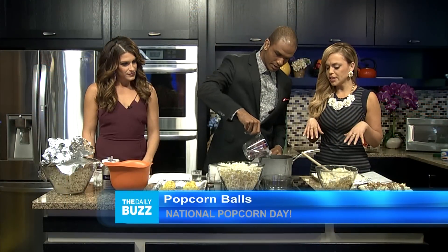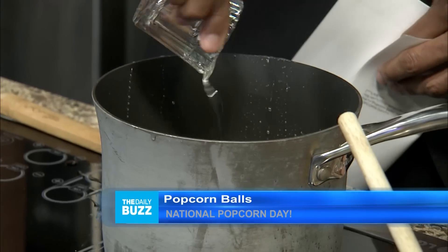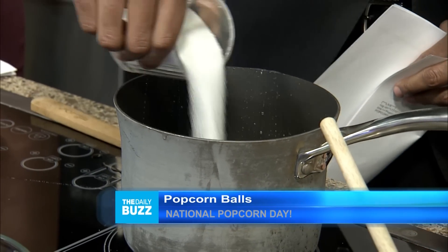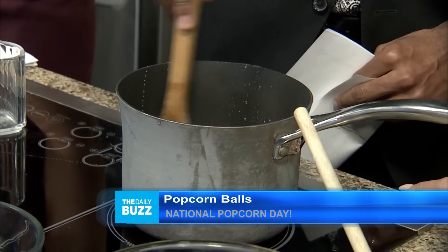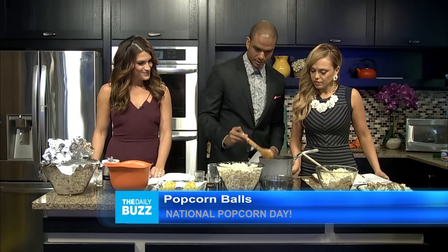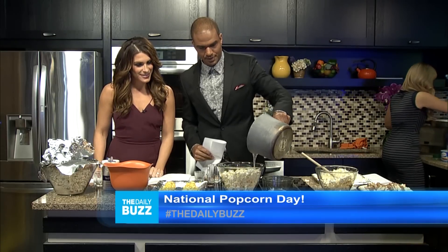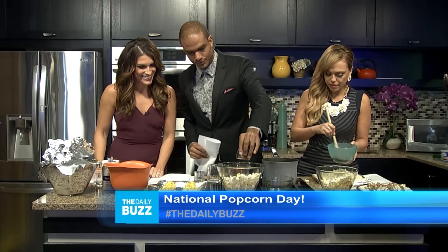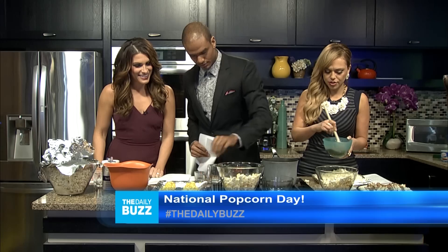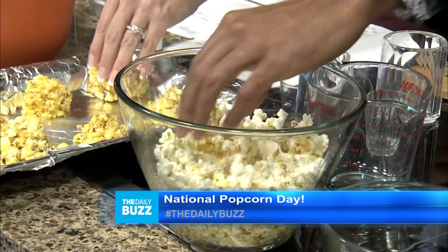Mix it all together — the recipe will be on our website. Throw it all in a pan; that's a lot of sugar, but we want to make this sweet. Pour it all over the popcorn so it starts sticking together. That 18 cups of popcorn suddenly doesn't look like as much! Throw some vanilla extract in for extra taste, then push the mixture into little balls.